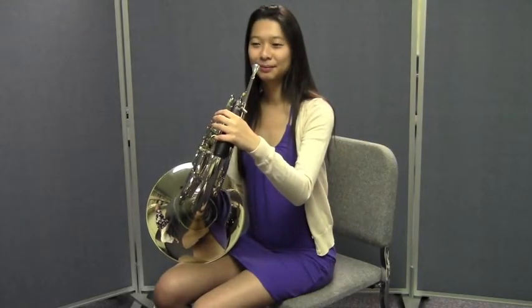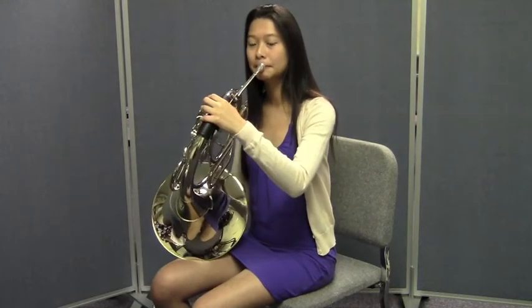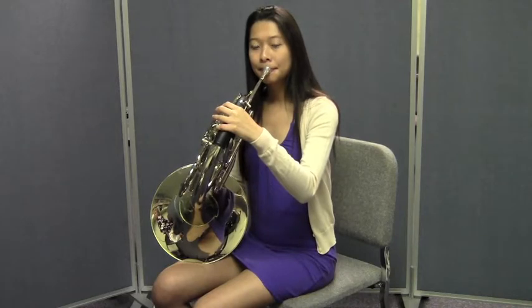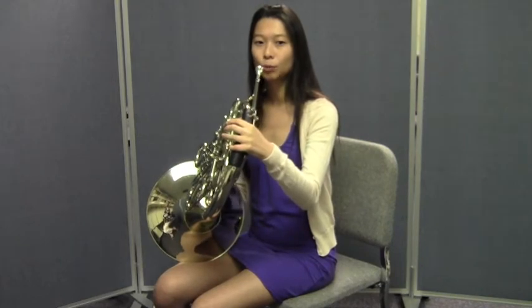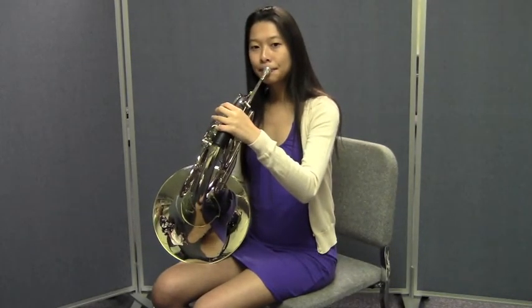Now, Jenny's going to play those same notes, but this time she's going to slur to the D from the C. Did you notice how she only tongued the C, but the motion from the C to the D was smooth and without a break in the airstream? Let her do that for you one more time.